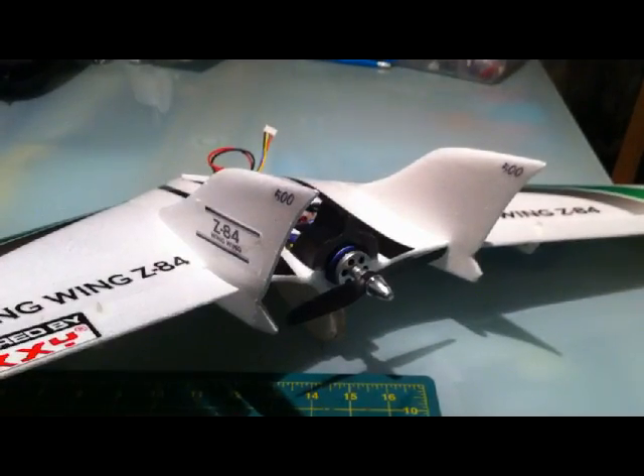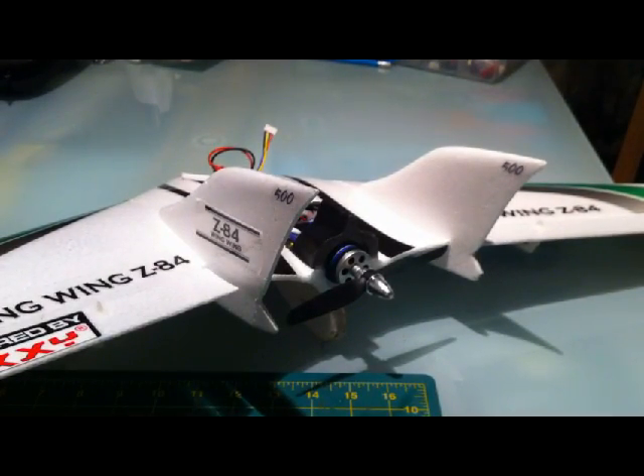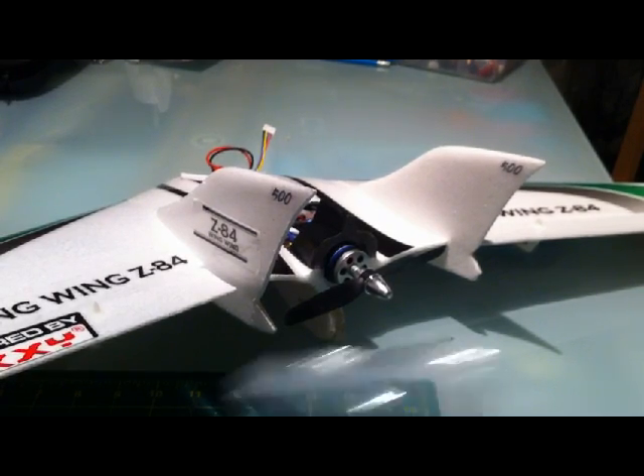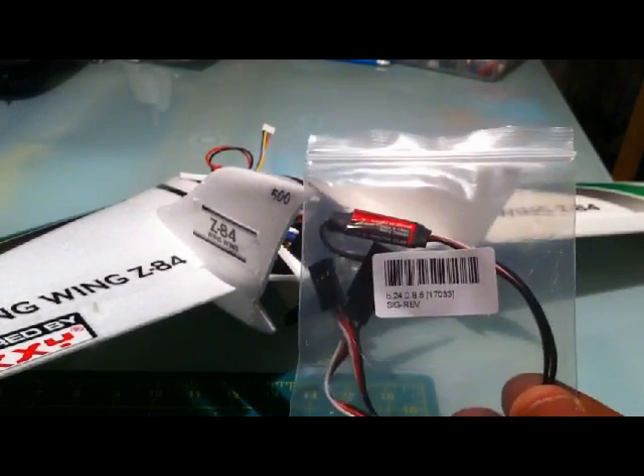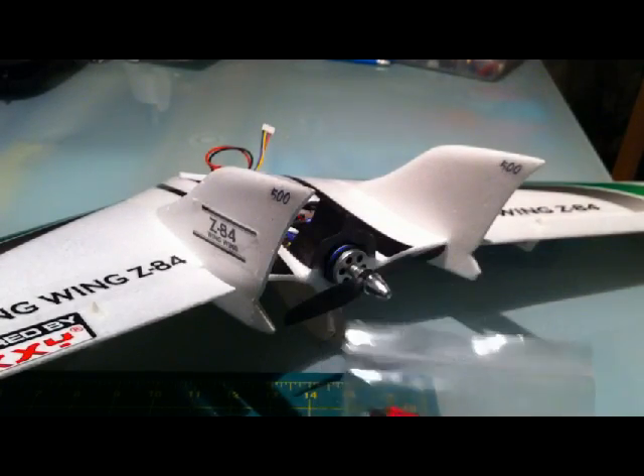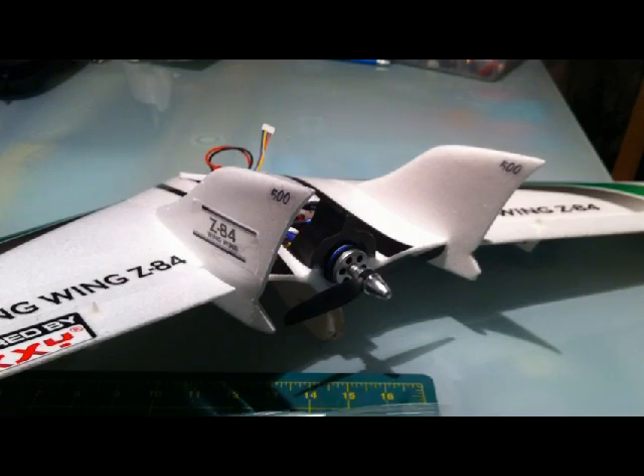The first step is how to set up the elevons. You need to have individual channels for your two ailerons — you can't have them both into a Y cable joining into a single channel. If you need to reverse one of them, you need to get something like this, which is a signal reverser. This one I got from Hobbyking and it allows you to reverse the behaviour of one of the channels.